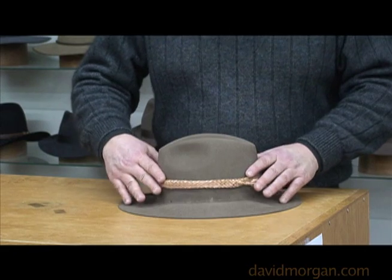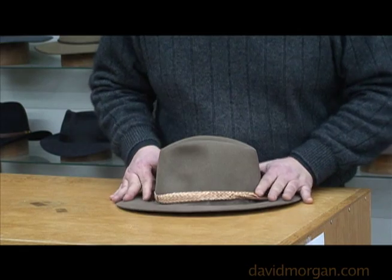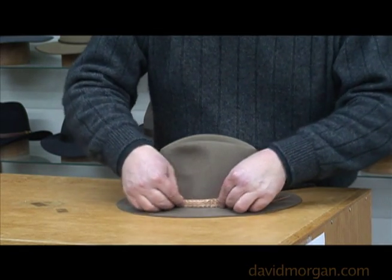Finally, slide the band back into place. It should be more difficult to put into place this time. Once the band is in place, your hat will be ready for wear.